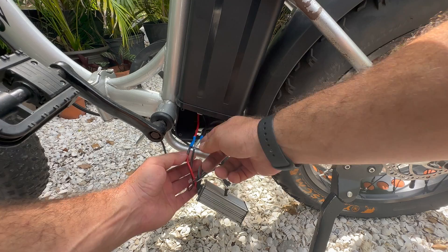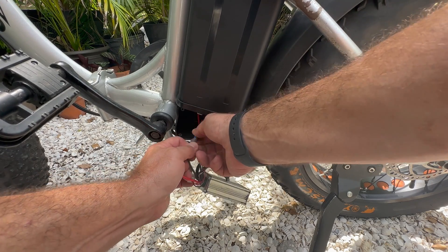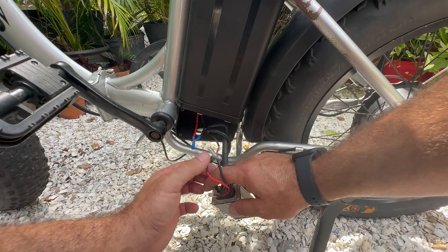All right, looks like bullet connectors are the flavor of the day.